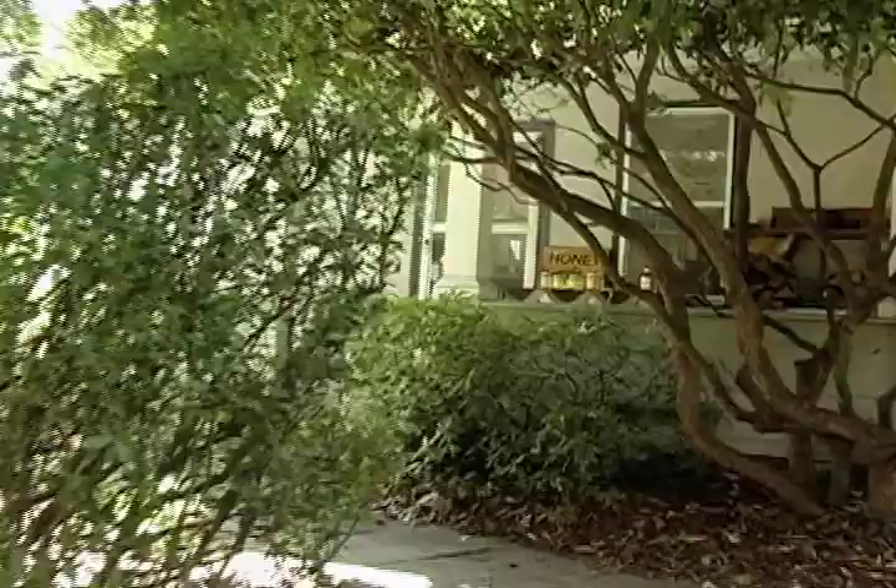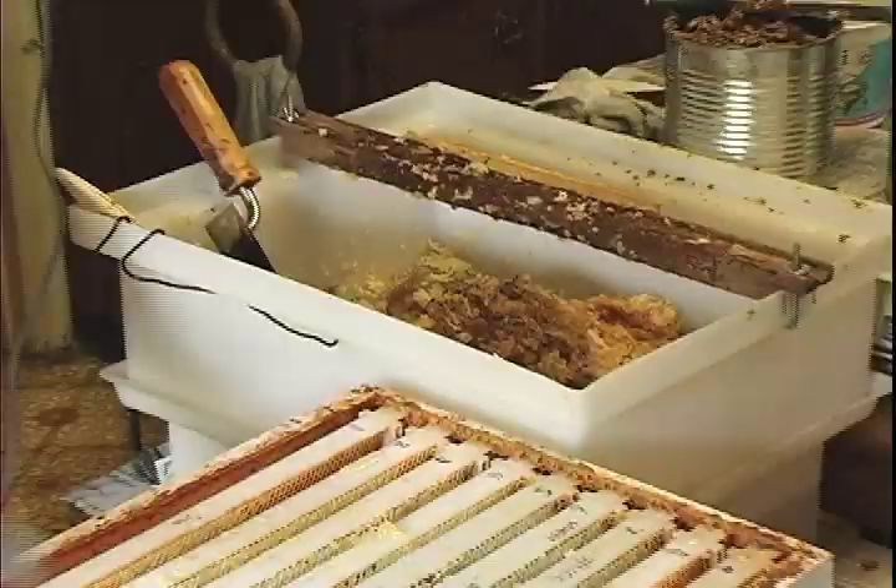On average, my colonies here produce somewhere in the neighborhood of 80 to 95 pounds per colony. Last year it was lower, but this year it's going to be closer to 95, which I'm very happy about.